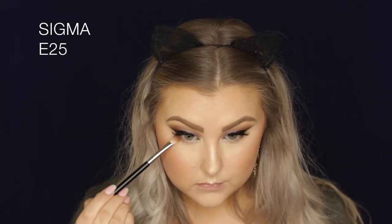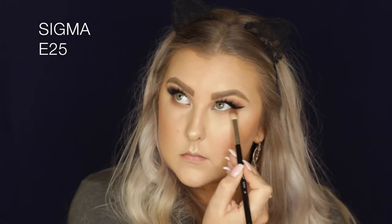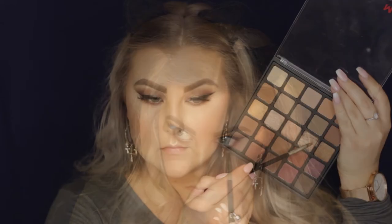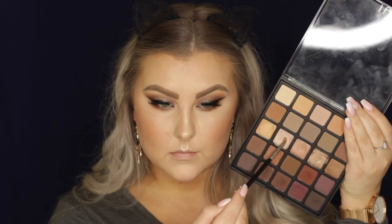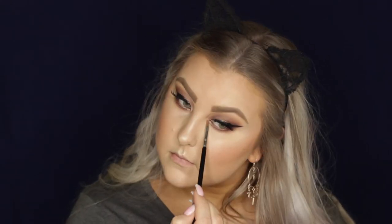Then moving back onto the eyes, I'm mixing a couple of the light browns on an E25 brush and just buffing those underneath the lower lash line to start. Then I'm taking another mixture of two shades — the warm toned reddish brown with the deeper brown — and using a pencil brush to smudge that along the outer sort of third of my eye. Then I'm going in with that bronzy taupe shade we used on the lid and applying that to the inner third of the lower lash line. Then I took this light champagne shade and highlighted the inner corners, then lined my waterline with the black pencil and applied some lower lash mascara.